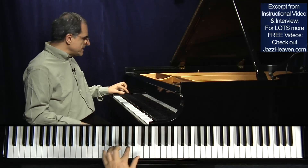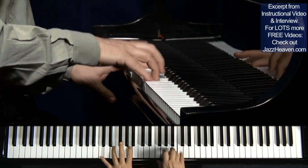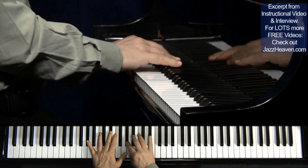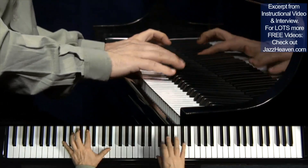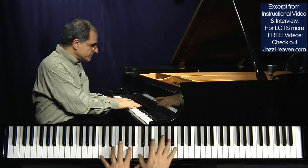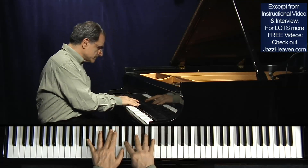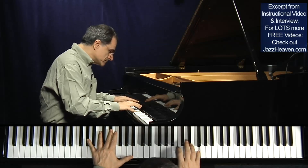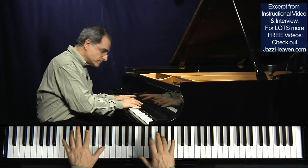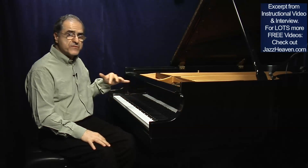What I mean is that you can also consider the scales, but I would suggest to use instead the arpeggios. Now I would try to improvise basically using this kind of different approach — by thirds.